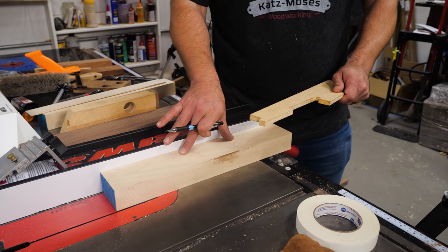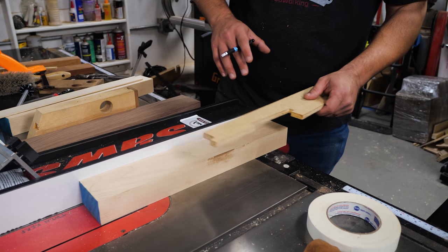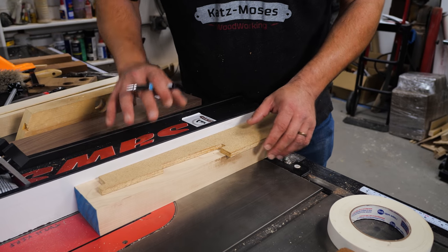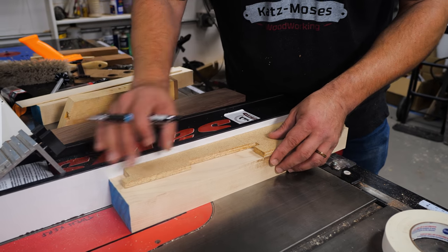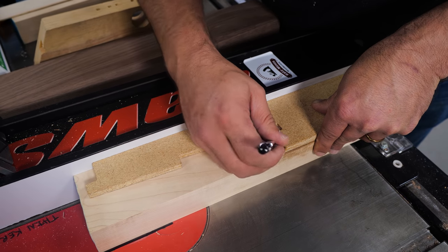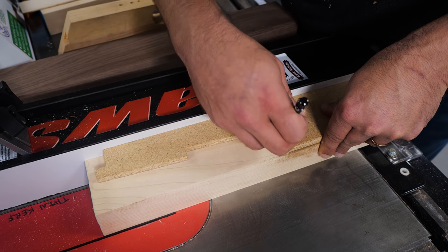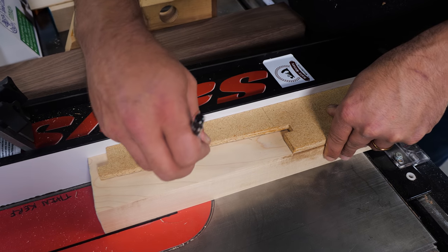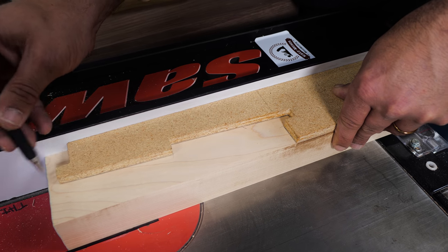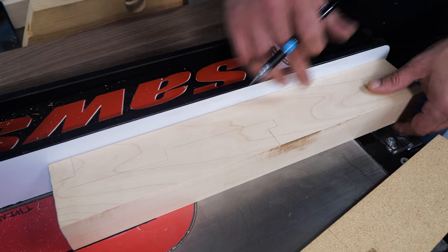Our first step is to trace out our template onto our stock and then cut it out on the bandsaw. What I love to do is use the fence of my table saw as a straight reference — I just hold the template down and trace it out. On the bandsaw, get as close to the line as possible because that really helps with your flush trim bit and chisels when you clean up. Make sure your template doesn't move. Now we have a perfect outline — let's head over to the bandsaw.